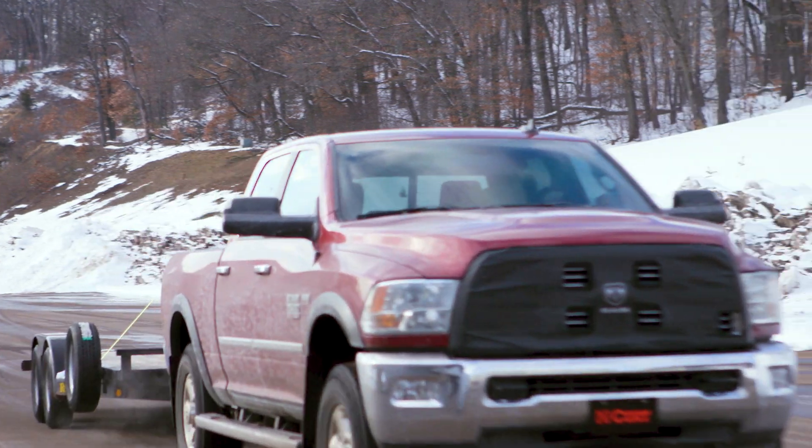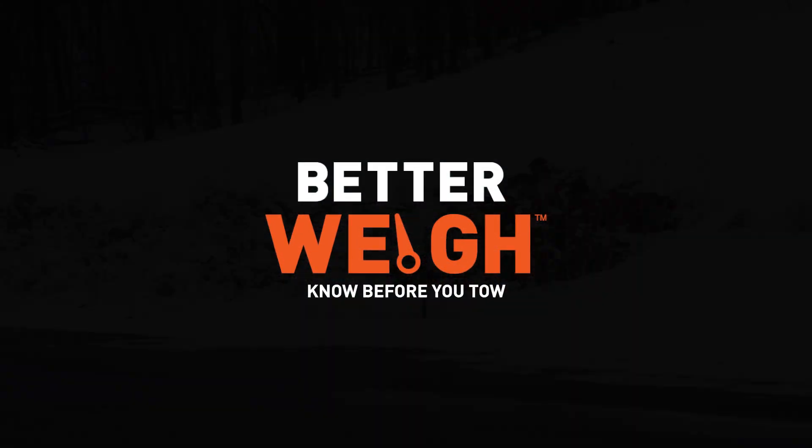Now you're ready to tow safely. Note: tow with the BetterWay Mobile Towing Scale.